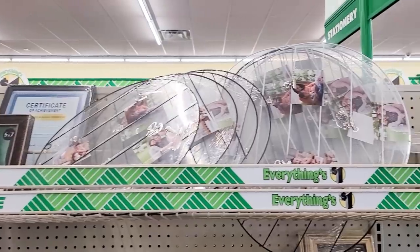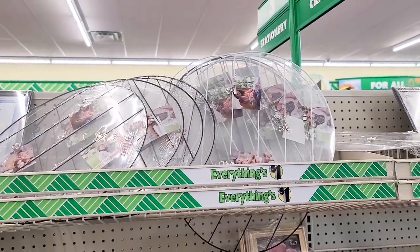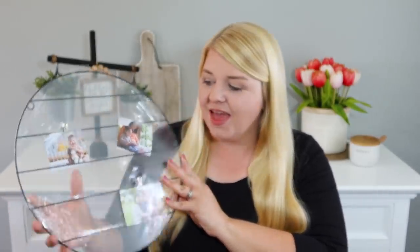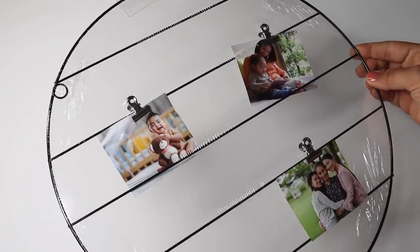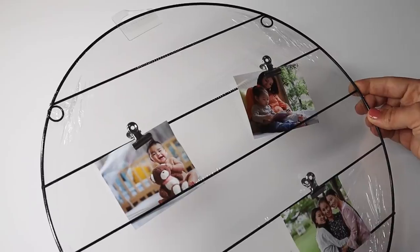Something brand new to my store that I'd love to know if you found: this wire form made of thin metal — it kind of feels like the wreath forms, but it has these little clips for photos. I thought this would be really fun to DIY with. It has some places for pictures and stuff, but tell me what you would do with this. I'm really excited to try to use it.